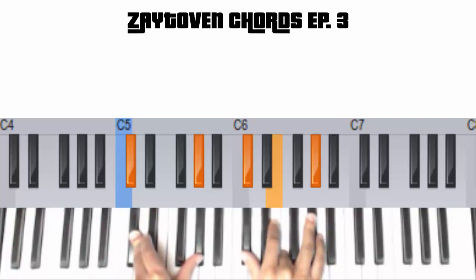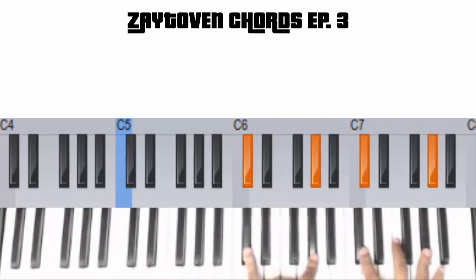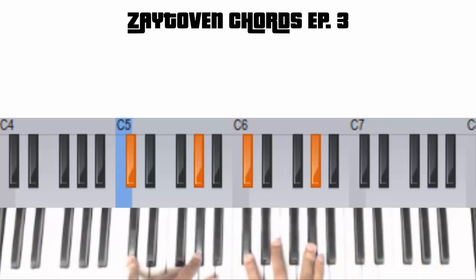But then I fatten it up by doubling the notes in my left hand. But I don't double the third, though — I just do the 1 and the 5. It's called a perfect fifth. I've got a video on intervals on my channel, you can check that out. I'll put it in the description too.